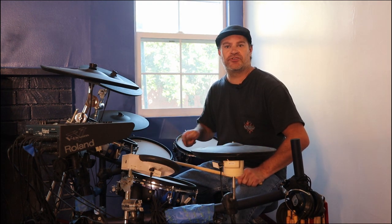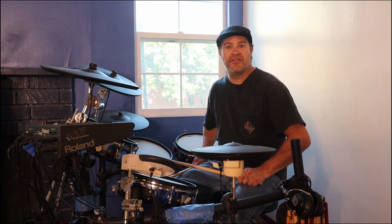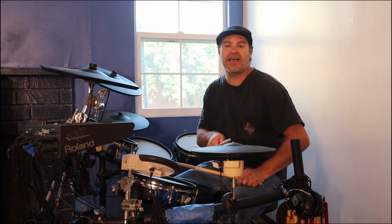Now I'm going to hit the hi-hat on 1 and 2 and 3 and 4 and, then everything else will be the same — the snare drum on 2 then 4, and the bass drum on 1 then 3. Here I go, starting on the hi-hat.